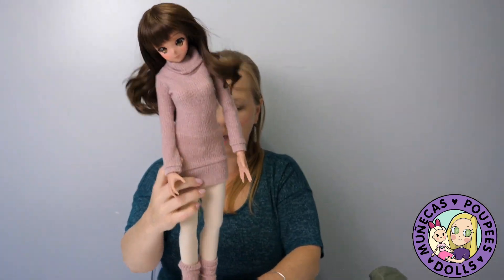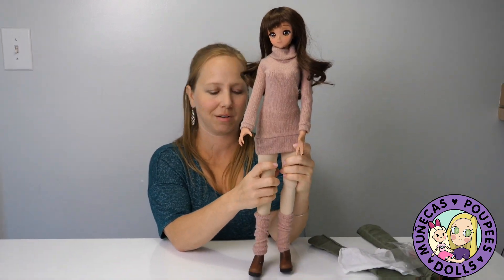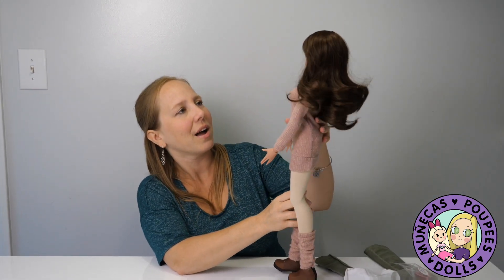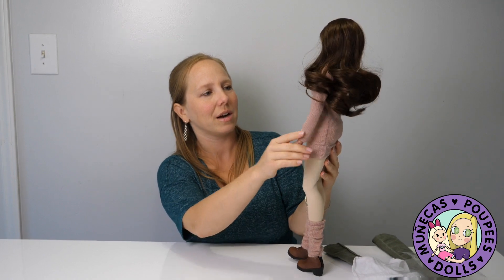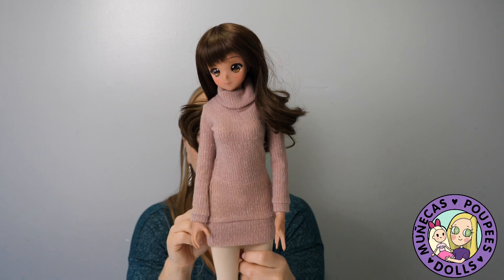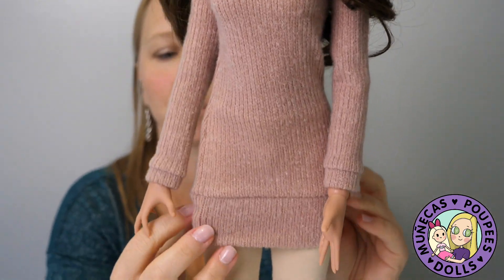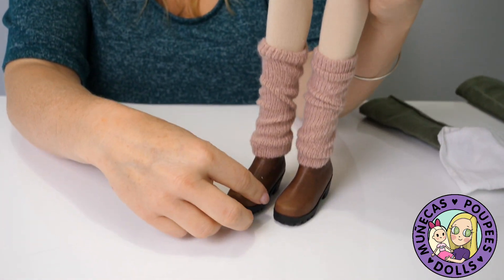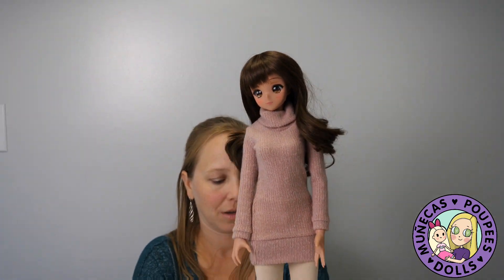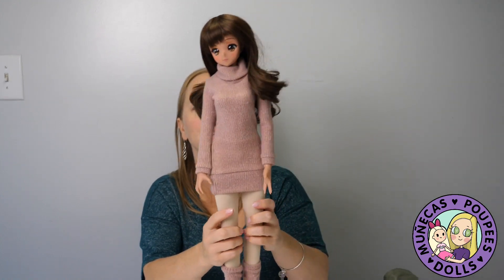Here's the completed look! I kind of want an outfit like this for myself now. This is really nice — it's almost dress length, so it's like a dress with leggings, leg warmers, and boots. I really like this. It's a great outfit; I think she looks super cute.